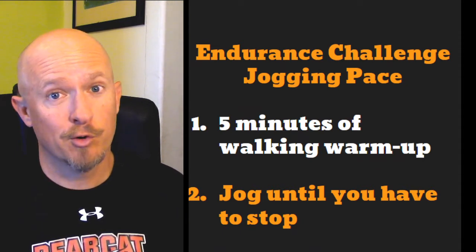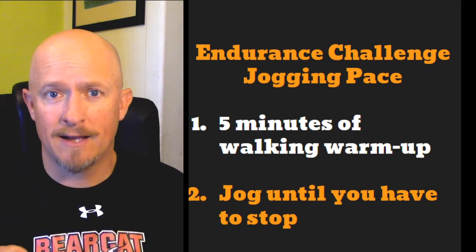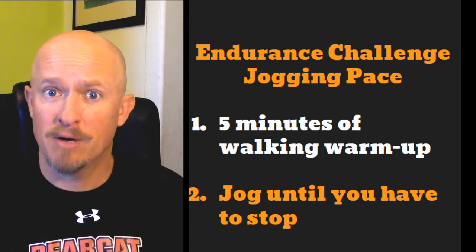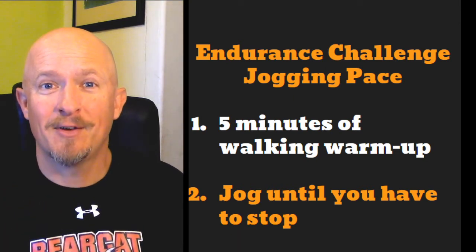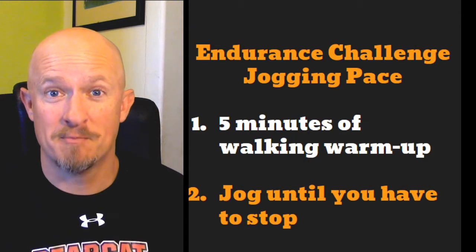Now, if you're going to go for a really long distance, try to loop back towards your house. If you jog for 30 minutes and run out of gas in a straight line, that means you have a really far way to come back home. Try to go in a little bit of a loop so you can circle back, and when you're done, you're not that far from home.